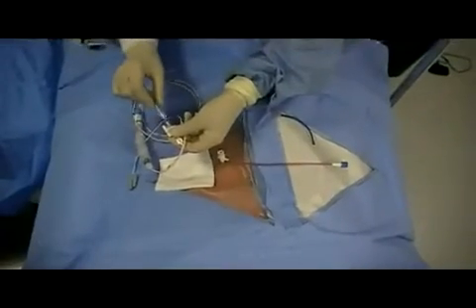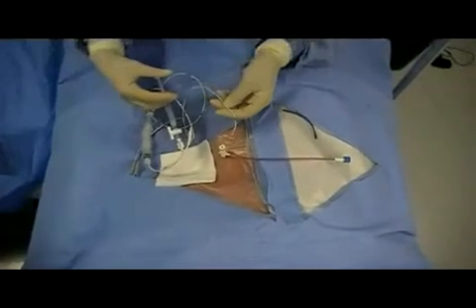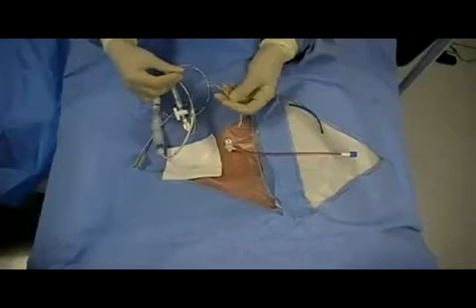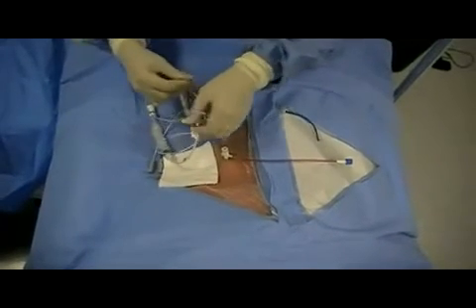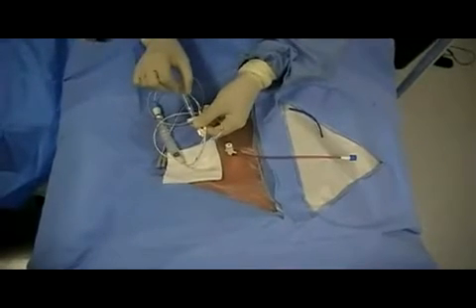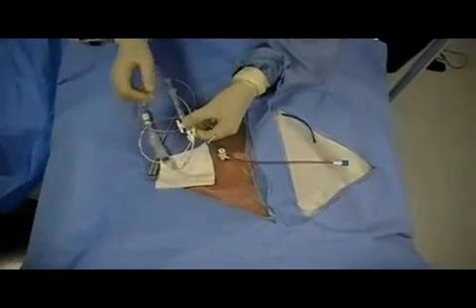Next, the balloon is tested at the distal tip of the catheter to ensure that it inflates properly. This usually requires approximately 1.5 cc's of air. Once proper functioning of the balloon is verified, the balloon should then be deflated.